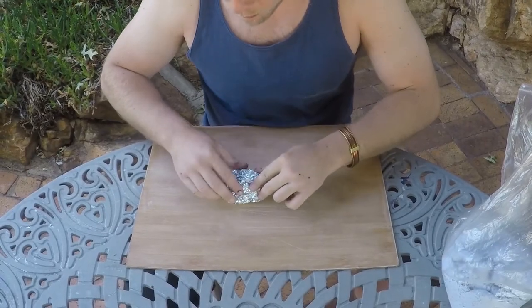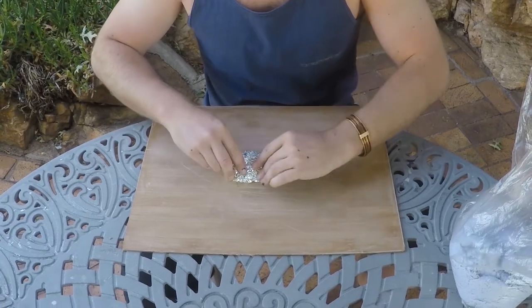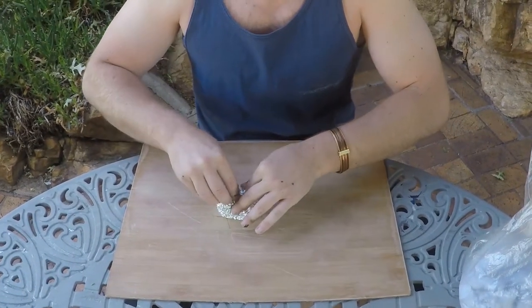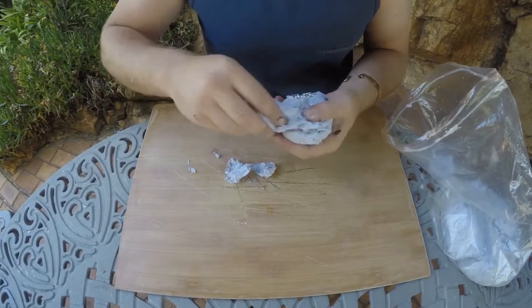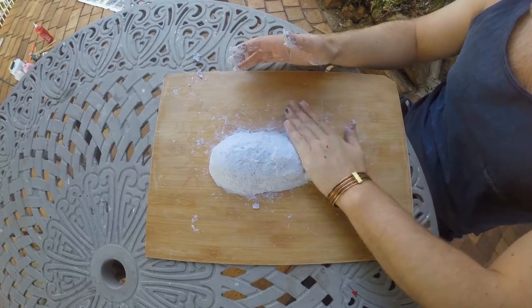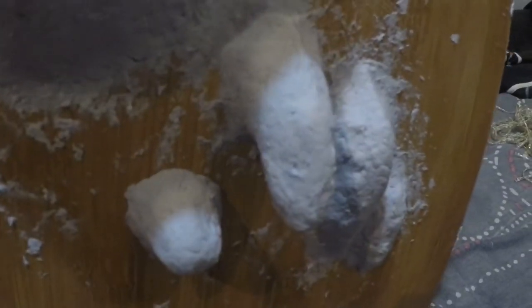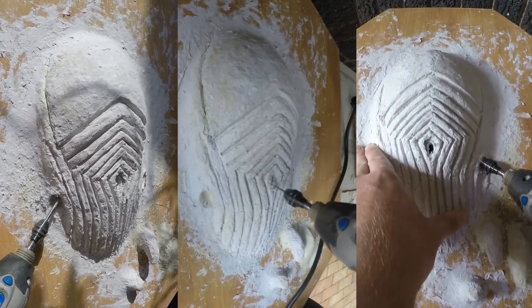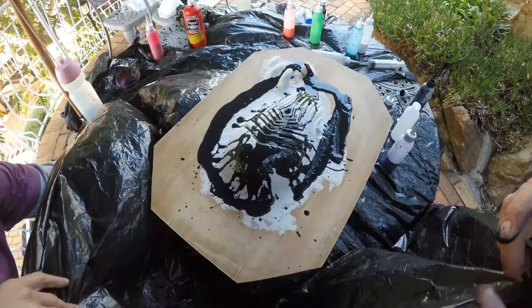The first step in this project is creating the 3D elements for us to pour over later. We begin creating Stalker's face with a ball of tin foil that will create the negative space to house some LEDs and a battery pack later. Then we build up the shape with paper clay until it has the basic form we're looking for. We add some fingers stretching out below the face to help sell the illusion, then add in Stalker's characteristic face pattern and drill out the holes for the LEDs.